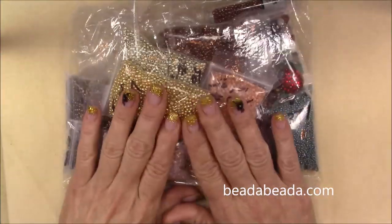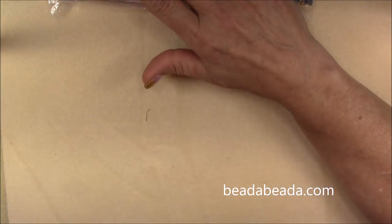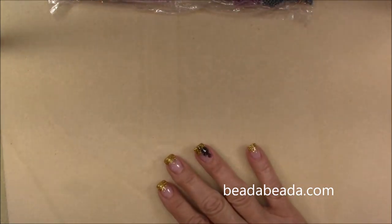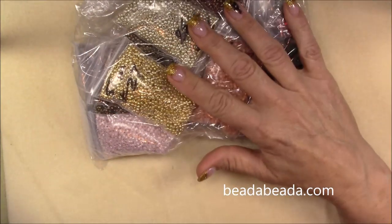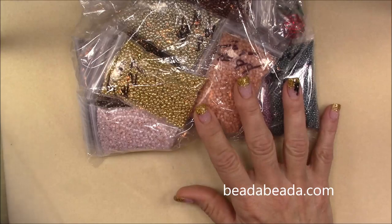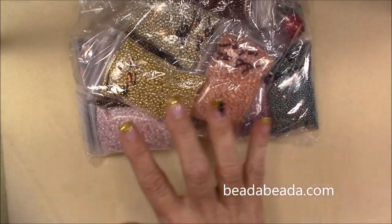I'm going to show you my bead haul, but first I want to explain: people ask me all the time where I buy my Tohos, and I've basically just been buying a bag here and there wherever I could find some. I found I was getting very limited in my selection of seed beads for my patterns. Seed beads are very important — you need to have a good stock of them. I like to have a bunch on hand so if I find a pattern I want to do, or if I want to create one, I can just go into my drawers and find some beads that go nicely together.